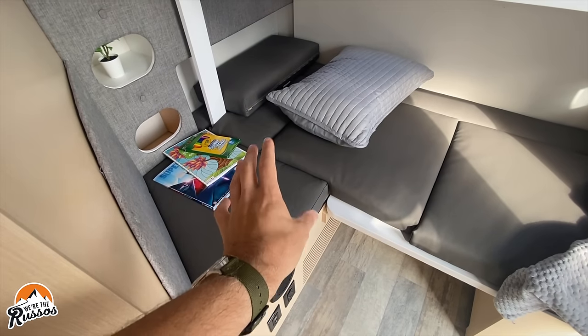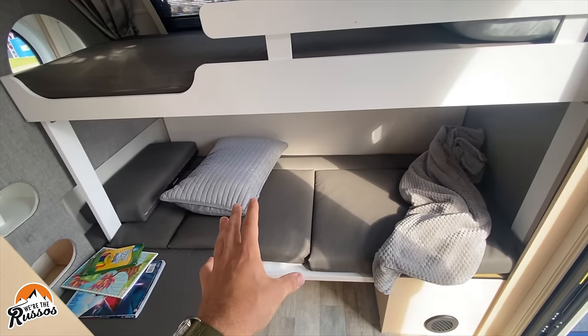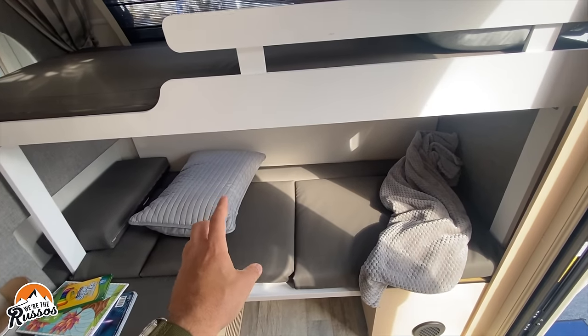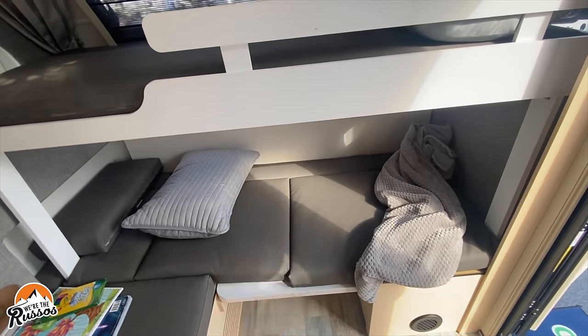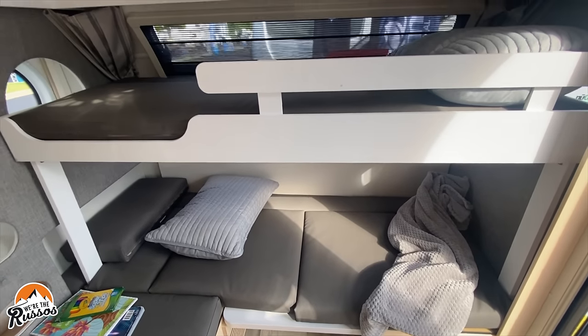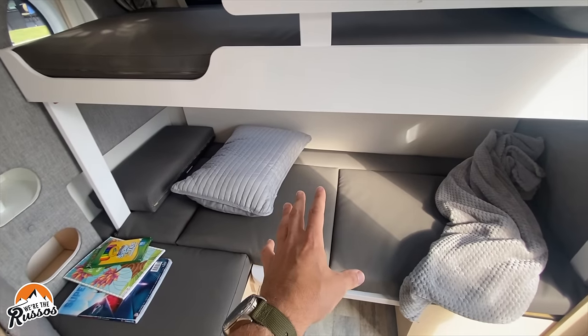Underneath this cabinet is the Dometic AC unit. As I mentioned, this does have Battle Born batteries. It comes standard with one Battle Born battery, but you can upgrade to four for a total of 400 amp hours. What this allows you to do is run that AC unit off of your battery system.